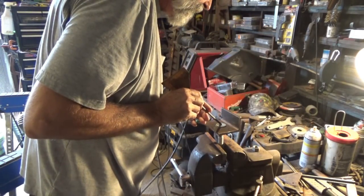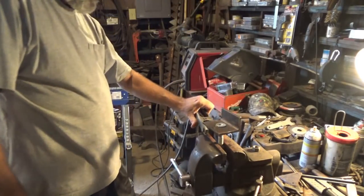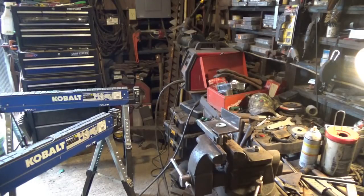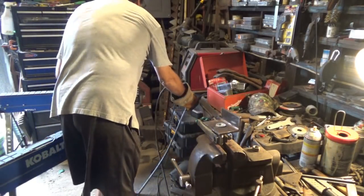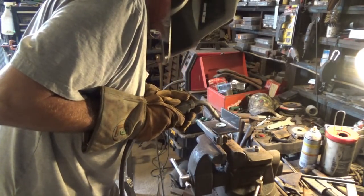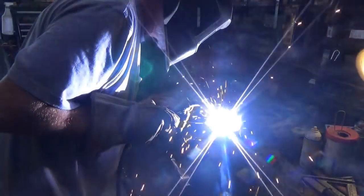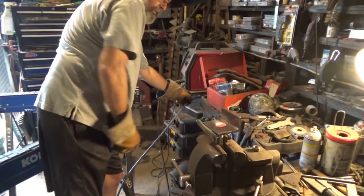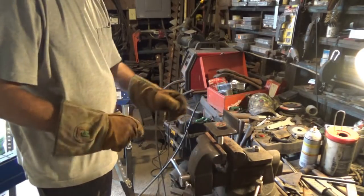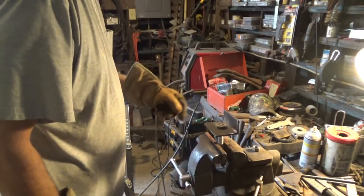What I'm going to do, I'm going to weld the center of that. I'm not going to weld the washer to this angle iron, I'm just going to weld the center of that. Gloves, gloves, gloves. Alright, here we go. A little spark on the foot. That's it.